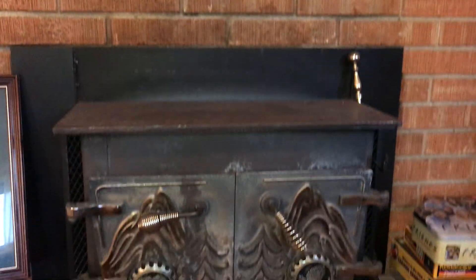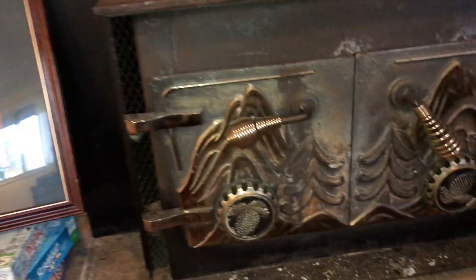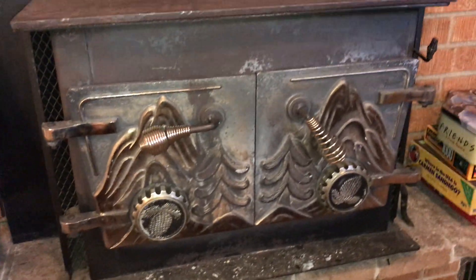We're doing a quick video tutorial on the fireplace that's downstairs at Woolly Heights, kind of like the little apartment area. Just so you guys have a clear idea of how to use this fireplace, there are a couple of things that are very important to know.